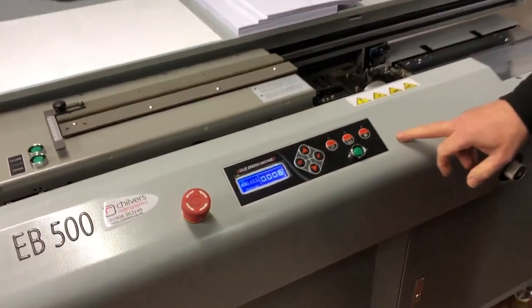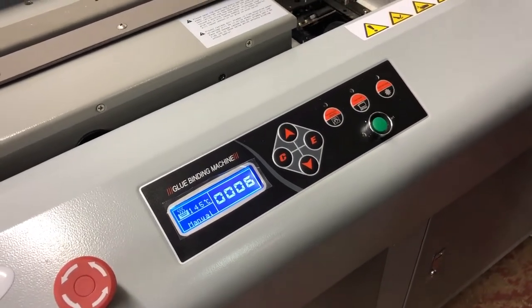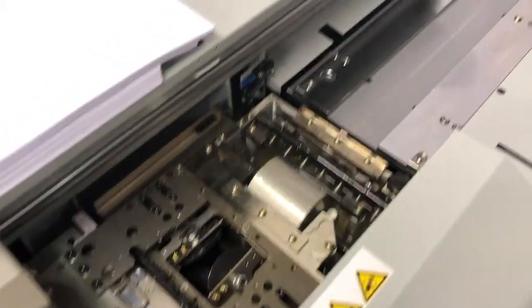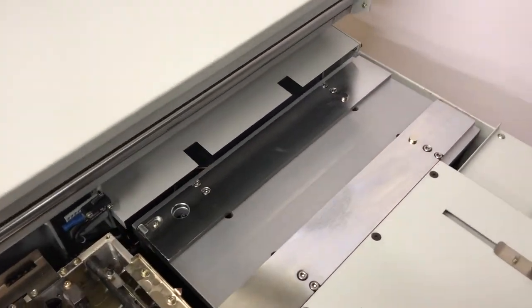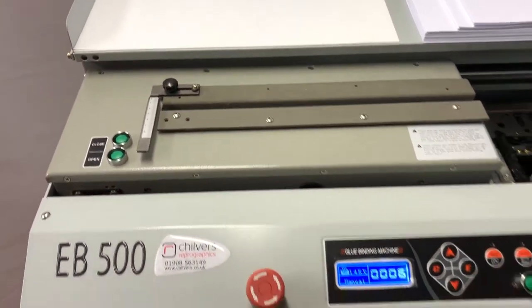There's a simple control panel here to control all the elements of the machine. We have the glue tank and the nipping unit. It will do wrap-round cover books, or you can just do pad gluing for NCR delivery note and invoice pads, etc.